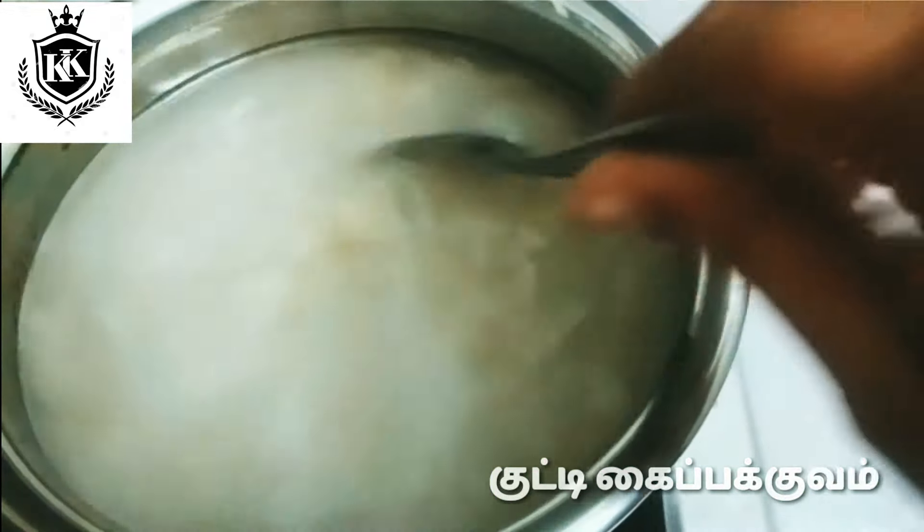Now, we put the paste in. Then we put this paste into a large paste. This paste is not too thin. This paste is local. We put it in there for a little while.